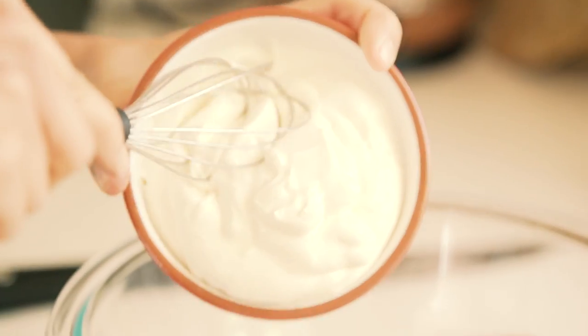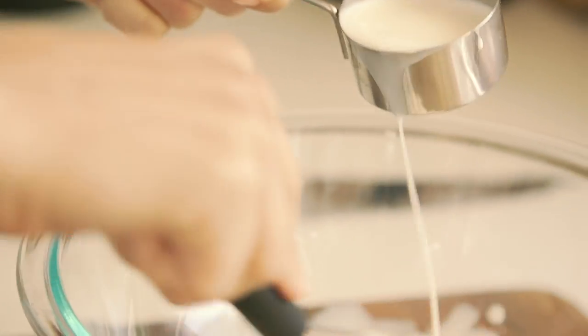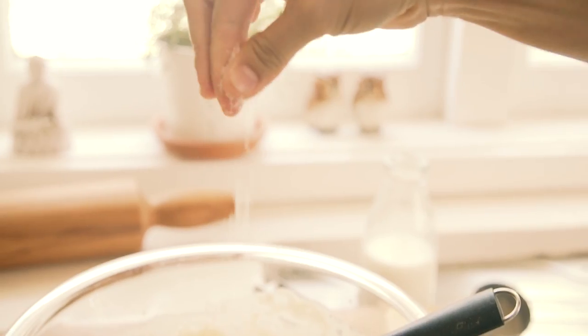the pastry will end up being soggy. Whisk up some sour cream with some milk and some fresh thyme. Now if you don't have fresh herbs, you can always use a pinch of dried herbs. Then crack in five eggs and some finely grated parmesan and a good pinch of salt. Keep whisking until it's nice and smooth.